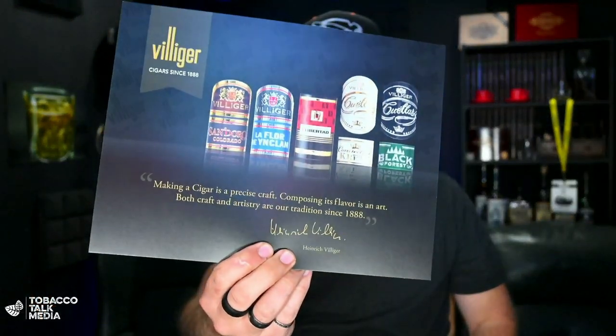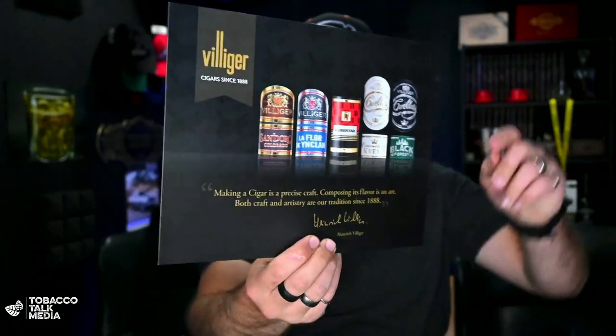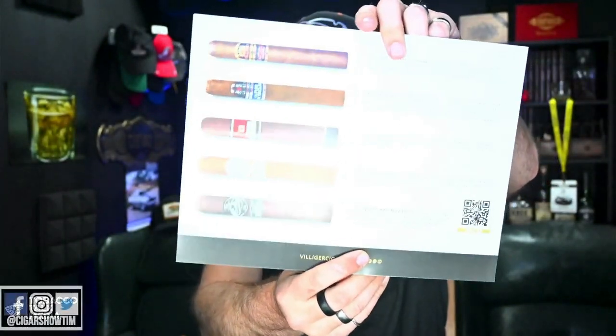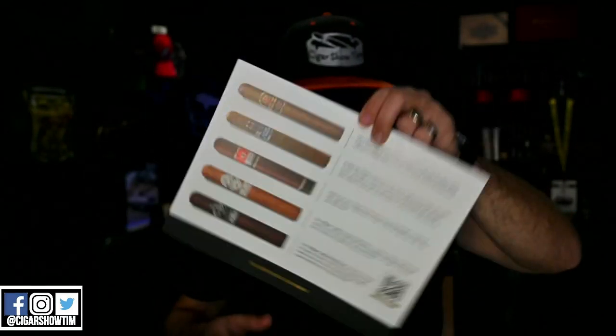Let's open it up and see what we've got here. Oh, nice — really nice printed sign: 'Making a cigar is a precise craft. Composing its flavor is an art. Both craft and artistry are our tradition since 1888 — Heinrich Villiger.' The backside shows cigars from their line.